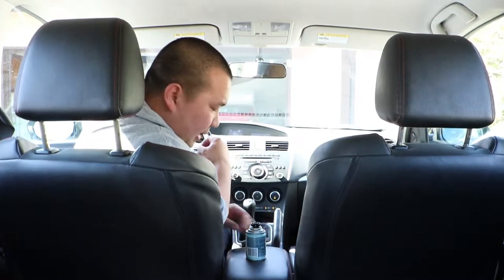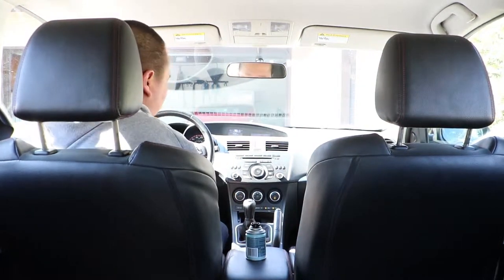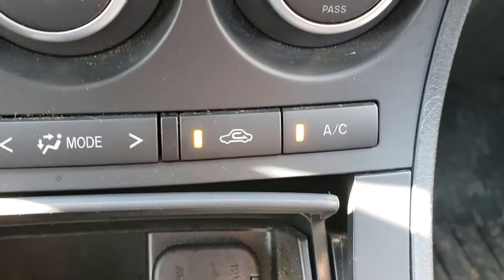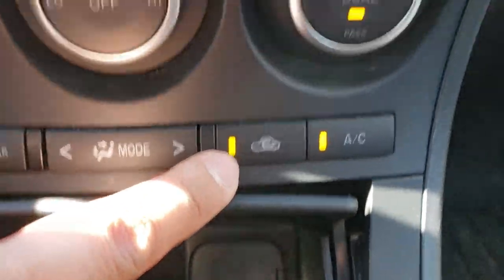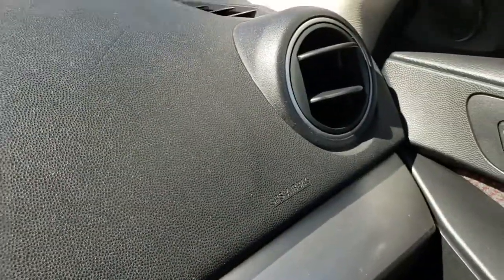I'm going to put this right here so that the camera can see it, and then I'm going to be exiting this door and coming to the back door. Following the directions on the box, I'm going to have the AC on, set to recirculate — not coming through the vent from outside — air on full blast, and all my vents are open.